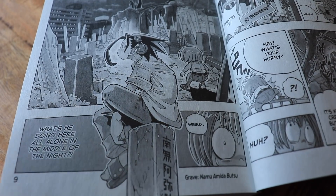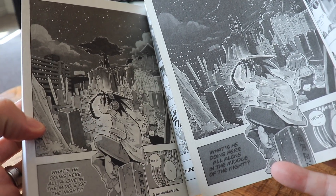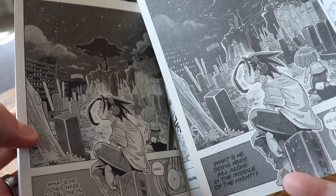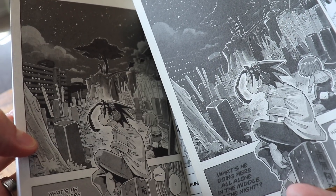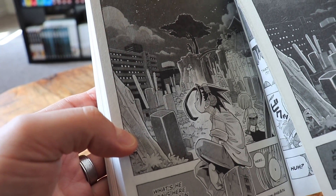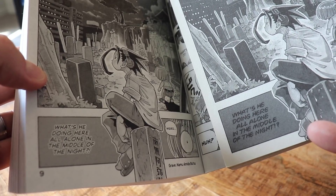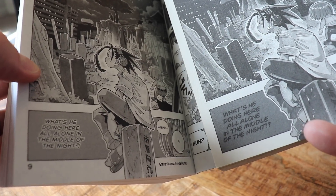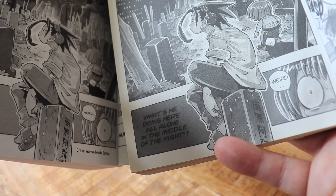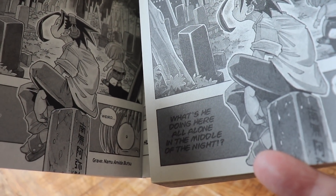Comparing both side by side — Kodansha on the left — the blacks are much sharper in the Kodansha print, creating more contrast between dark and light areas. On the Viz printing, the background building fades together, while on Kodansha you can see distinct highlights and more detail. Text is outlined so black doesn't blend into the gray background. The grave that Yo is sitting on is not translated in the old version but is translated in the new one, and even the ellipsis after Manta's dialogue is handled more cleanly in the Kodansha version.